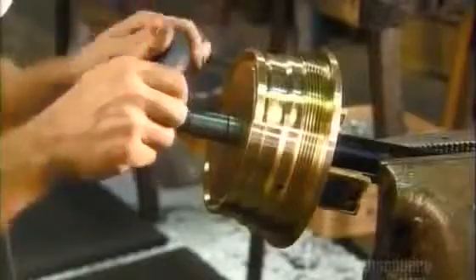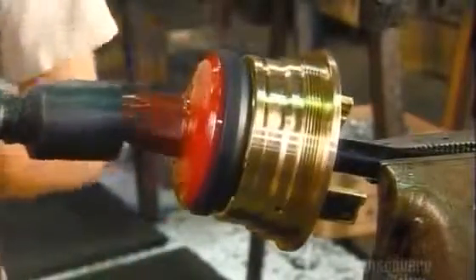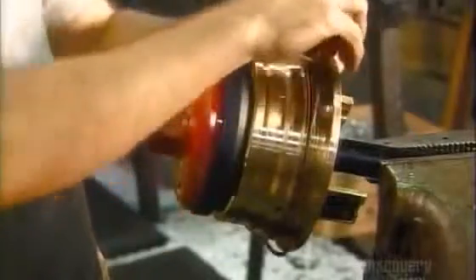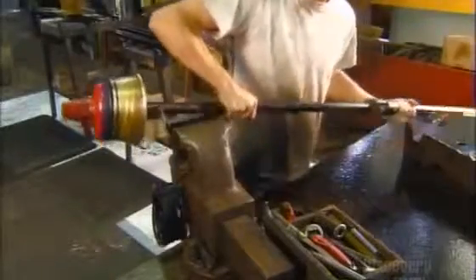The fire hydrant's internal workings, called the valve assembly, allow water to flow through when opened. A series of rubber O-rings on the main valve will prevent leaks when the hydrant is closed. Now the hydrant is ready for final assembly.